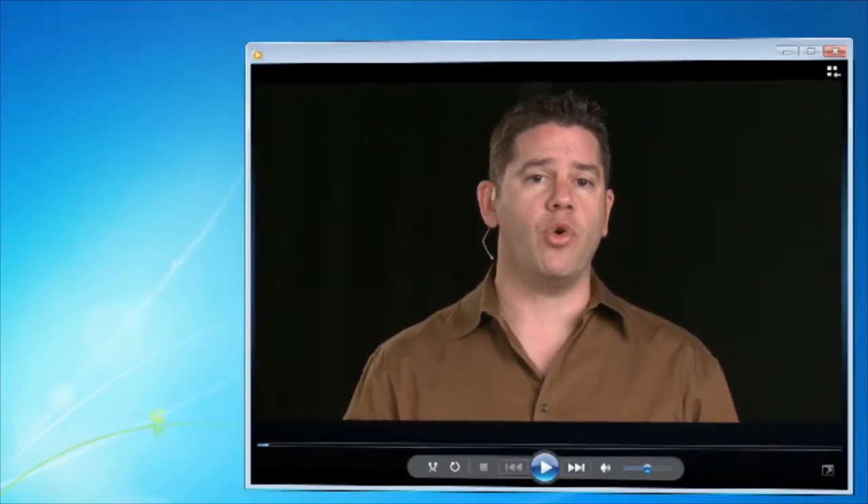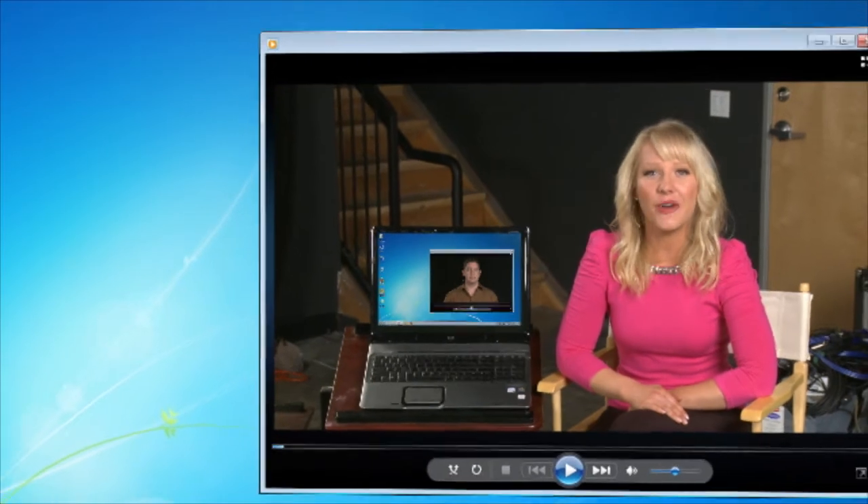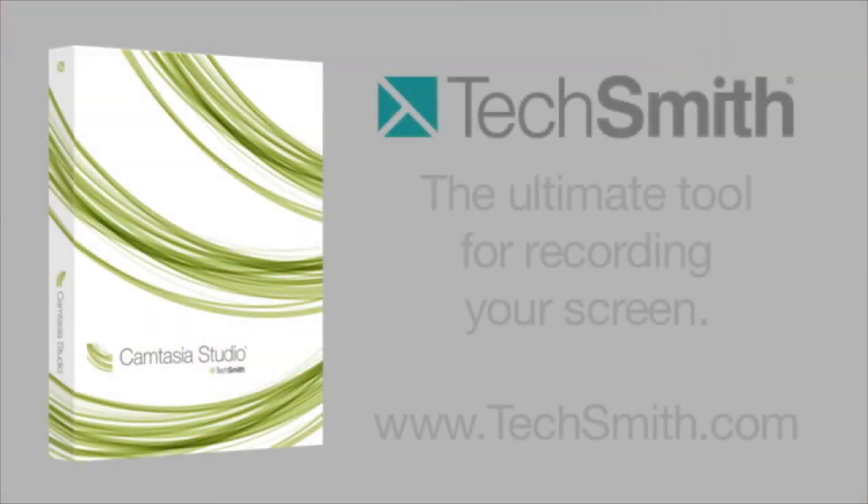If you need to make recordings of your computer screen, there's no better tool than Camtasia from TechSmith. In fact, you're watching a screen recording of this video right now. Camtasia can record your screen, your webcam, and high-quality audio at the same time. It's perfect for training, presentations, podcasts, or any time you need to show what's going on on your computer. Camtasia is easy to use but also extremely powerful — you can turn screen recordings into high-quality polished video and share them with the world. Available for Mac and PC.